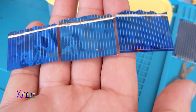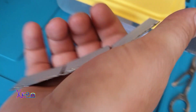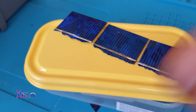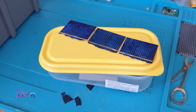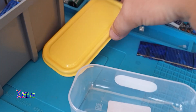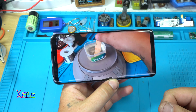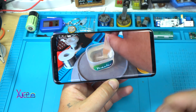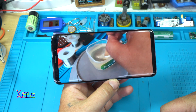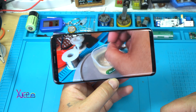I found three pieces that are good, even though they are broken. Using a plastic container as a mold for pouring the epoxy resin. Right now I am mixing the two component epoxy resin on the digital scale, measured at a 2-to-1 ratio.